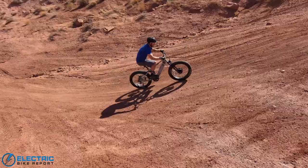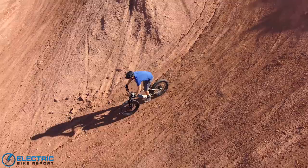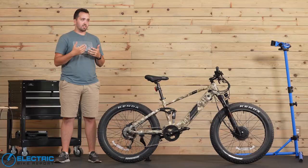Overall, the package they're giving you here is pretty adequate. You're getting a lot of different features on this bike for under $3,000, which is overall pretty impressive, and I think it's going to be comfortable for most people out there.